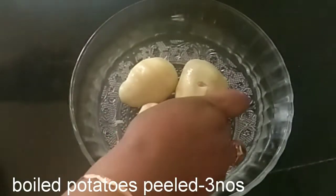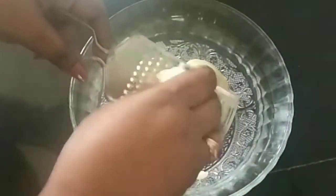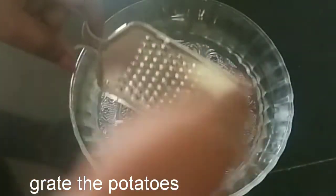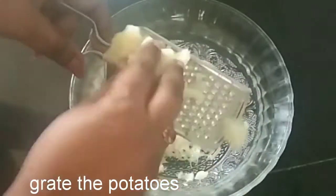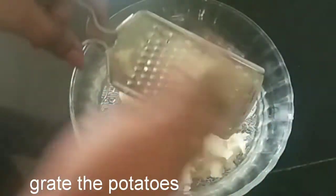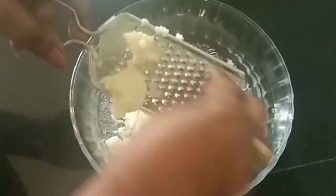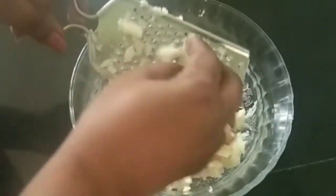I am going to make a pudding and a plate. We are going to make a good plate.